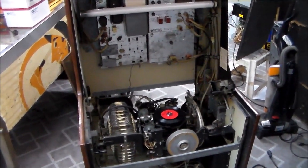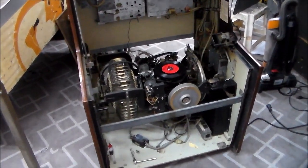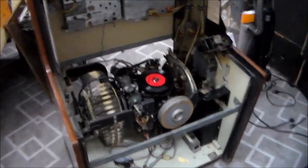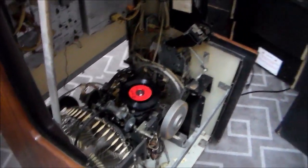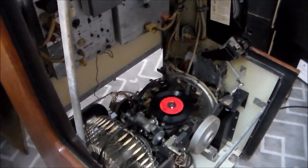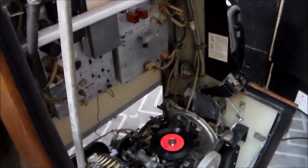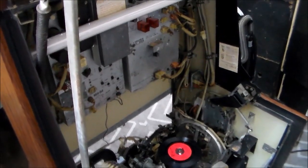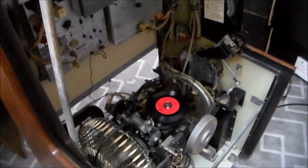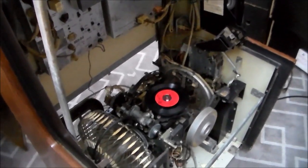Ladies and gentlemen, this is Joe's Classic Video Games, back with another cool arcade game repair video. We are working on this Rock-Ola 445 jukebox. If you didn't see the first video, go watch it — there may have been two videos before this so this might be the third one, but the links will be down below. We've gotten this thing to the point where it's playing and selecting, but I've got a list of all the stuff we still need to do.